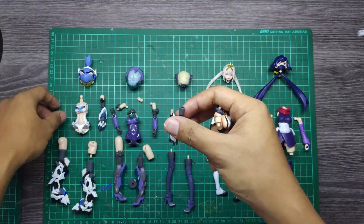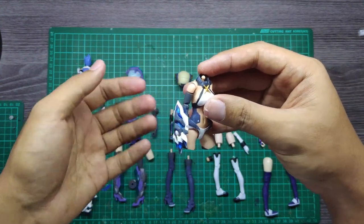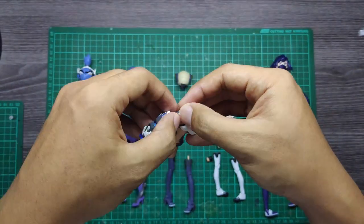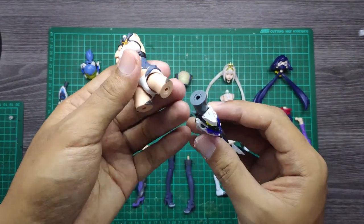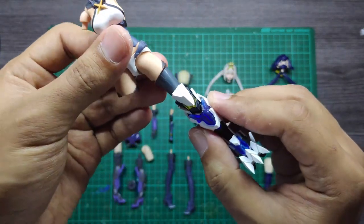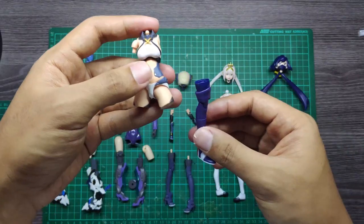Next, trying out the arm of the White Tiger by ATK Girl — you can simply slide that one in perfectly, just like the Frame Arms Girl. For the White Tiger legs, there are no pegs, just holes, but you can use extra runners to create a joint for both.